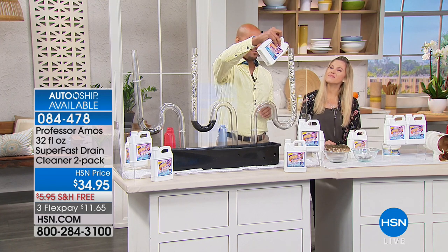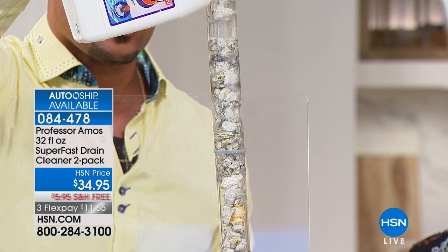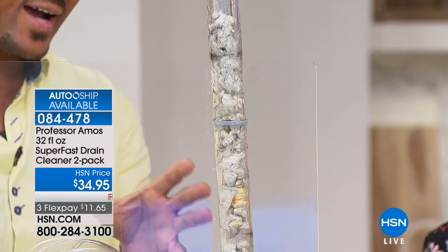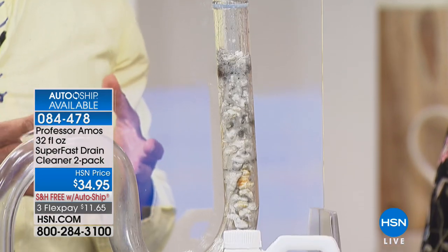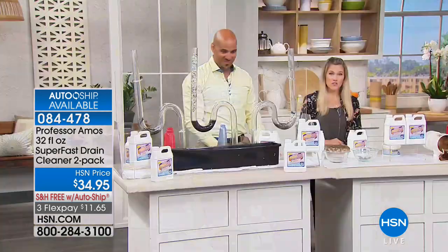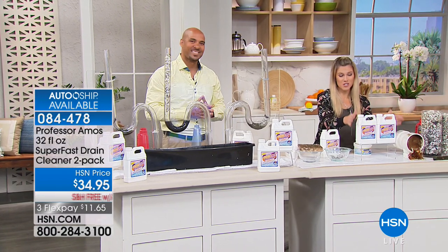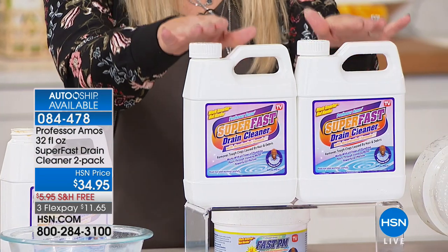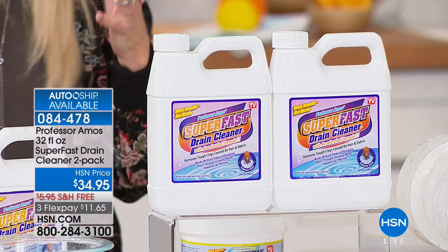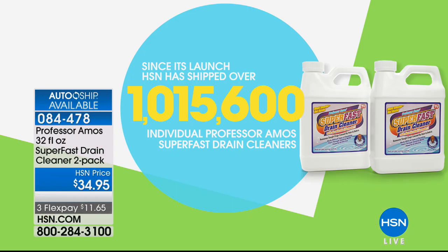When our formula comes in contact with hair, food, lotions, potions, body oils, sweat, makeup, or lipstick in your line — give it 10 minutes and everything turns to foam. Because of the accelerated formula, it starts to break down on contact. Today you're not just getting one 32-ounce bottle — you're getting a duo, two bottles for $11.65, free shipping and handling. We've shipped over one million bottles of Professor Amos's Super Fast Drain Cleaner because it works.